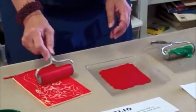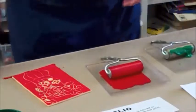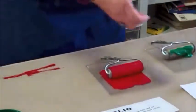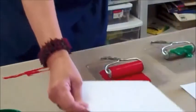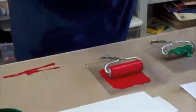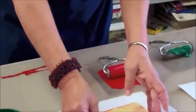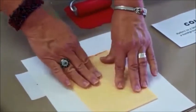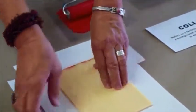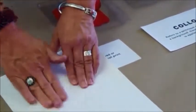Now I'm going to have Lenita hand me a piece of paper since I forgot to get the paper in the first place. I just take that paper and put it right there. I'm going to take my plate, turn it upside down, press a little bit, turn it over, press a little harder with my hand.